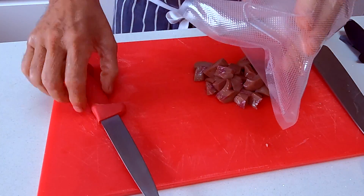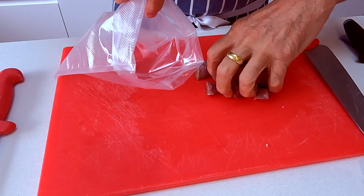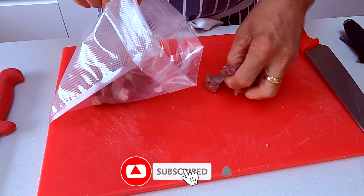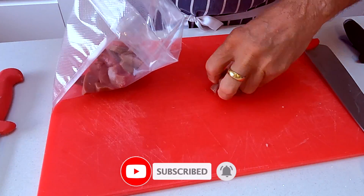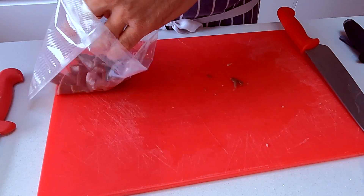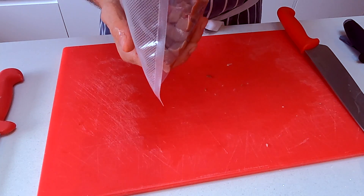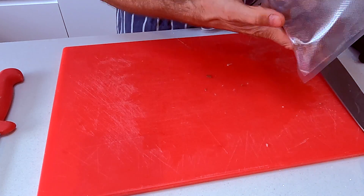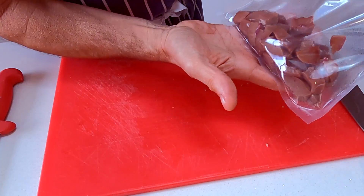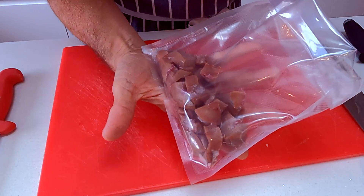Next thing I'm going to do is just pop it in a vacuum bag so that we can store this. I'm going to freeze this down — I'm not going to make this steak and kidney pie in the next week or so, so I just want this to stay in the best condition it can. We'll just pop this in the freezer and that's it. Pig's kidney diced and cleaned, ready to go for our steak and kidney pie when we come to do the video. See you next time.